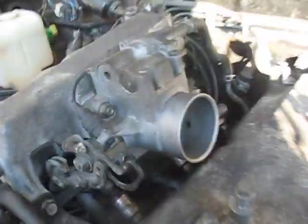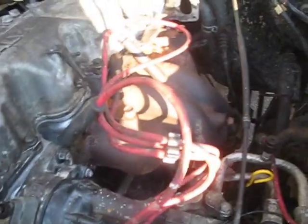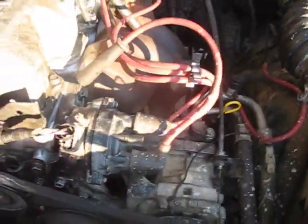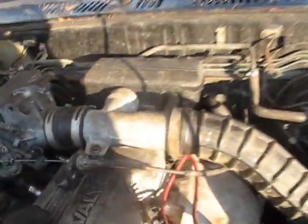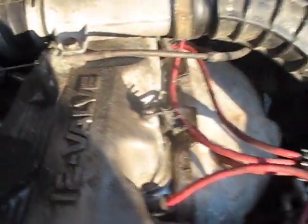Moving right along here, I got my throttle body in, I got my distributor cap on, and I'm about to put the spark plugs in. I got everything more or less all hooked up. Put the sensor back in down there. It's starting to look more or less like an engine again, so hopefully we should be due for a test run in not too long now.